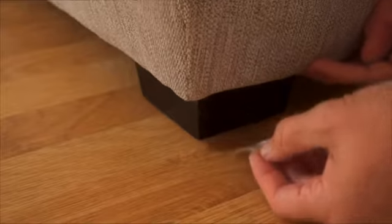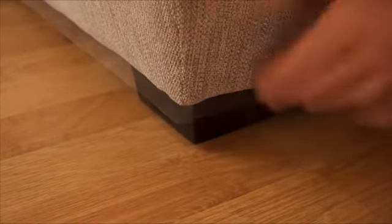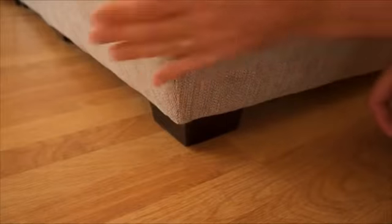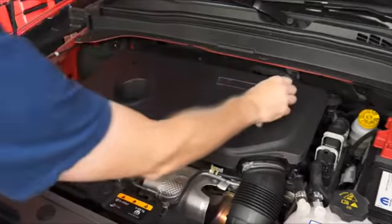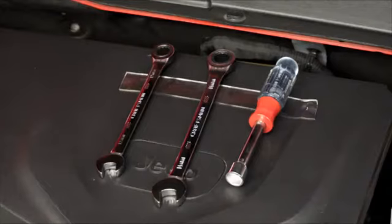Have you got a chair or sofa that keeps sliding around on your hardwood floors? Cut off a few squares, put it under the legs or the feet, and it won't move around anymore. It's an awesome furniture stopper. Working on your car and tired of tools sliding around? Just grab a piece of this tape, stick it anywhere, and your tools won't move around.